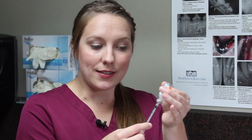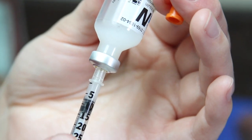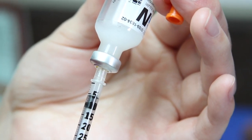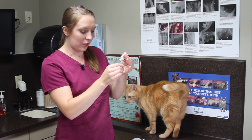We're going to draw back past the number of units that you want. So if I wanted five, I'm going to pull back past the five, and then push it back up so that we don't get any air bubbles in our syringe. Then we'll take that out, and that's what we're going to give for the injection.